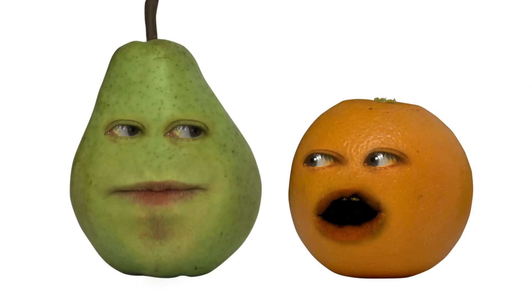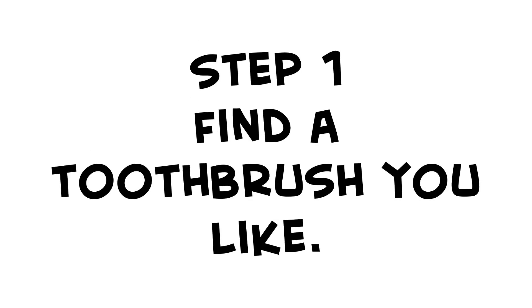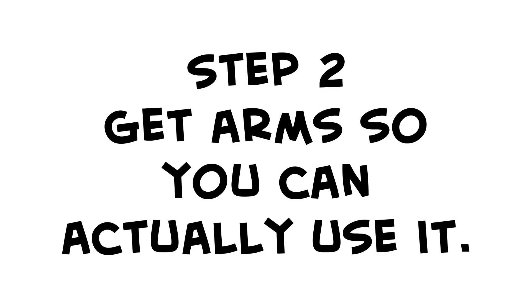This is exactly how episodes go off the rails, Orange. I'm sorry, I'm sorry. It's just, man, that guy's a pie! No, he isn't! At any rate, step one: find a toothbrush you like. Step two: get arms so you can actually use it.